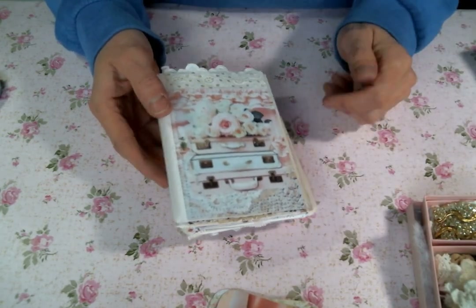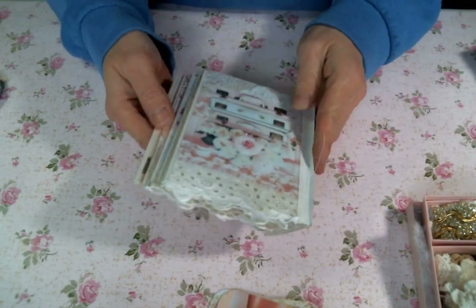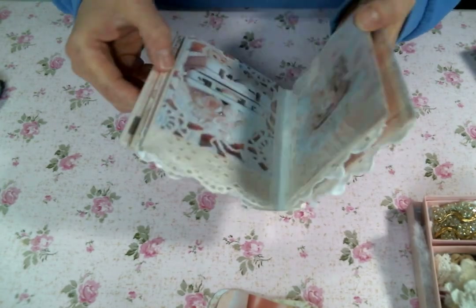Hi everyone, Amy Love here, and I'm coming on today to work on this little creation.